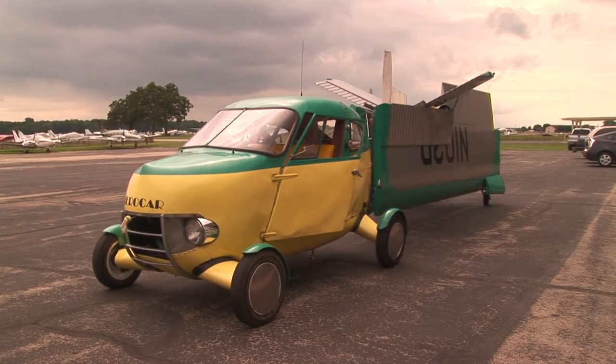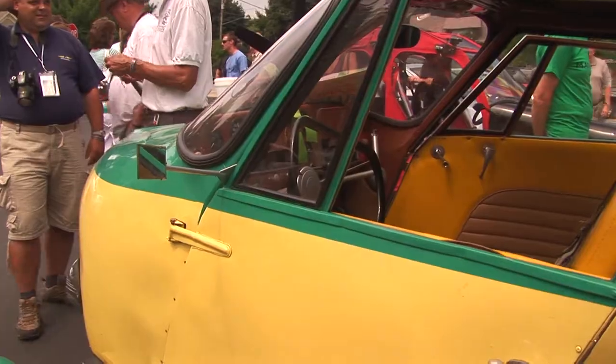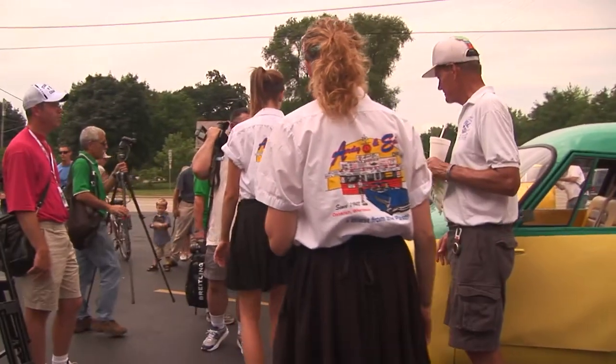And then when it was for sale in 1988, I just had to have it. We thoroughly enjoy bringing it to various specialty events and charity events and sharing it with people. We don't make any money doing it — we just do it because we love to do it.